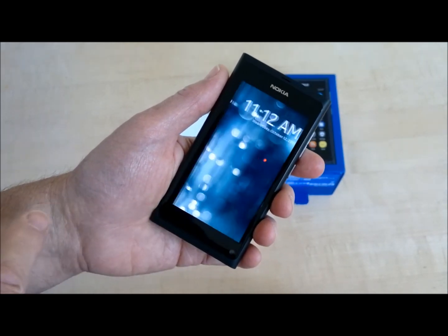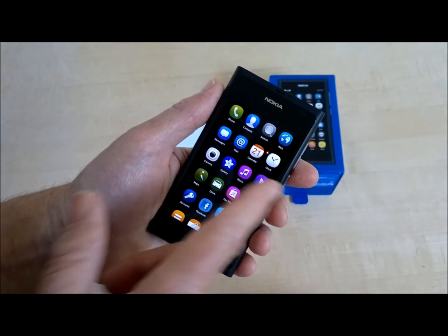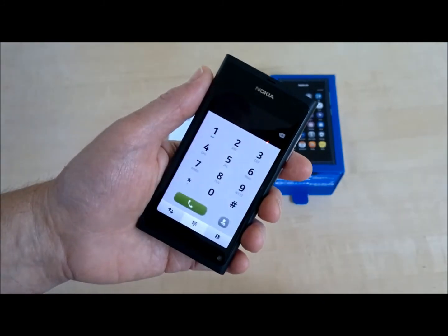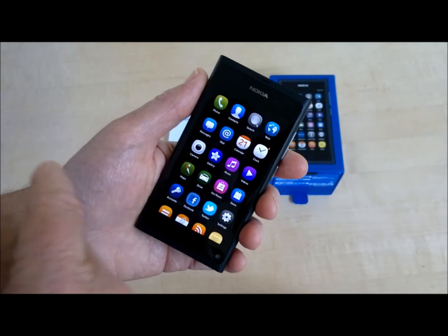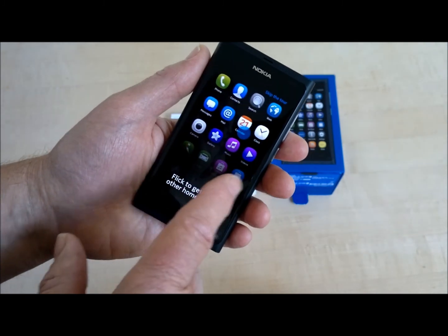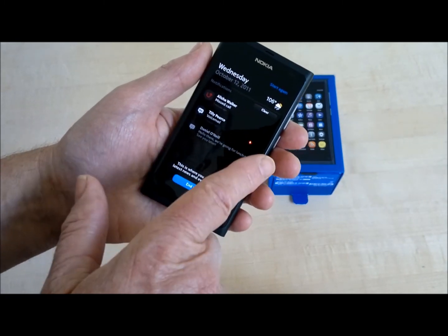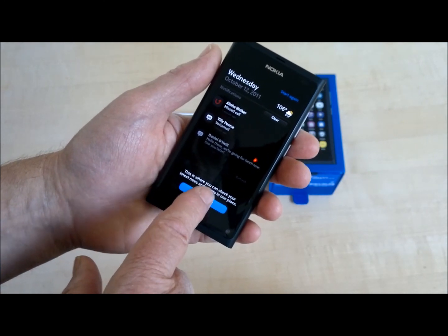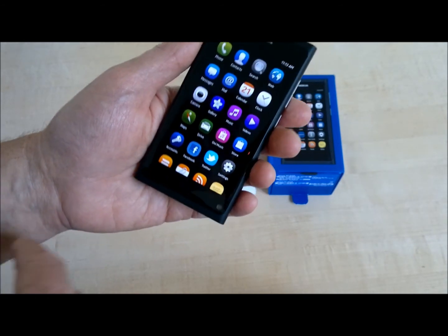Is there a quick tour? So everything is done with a swipe — there are no buttons on this phone. There are three home screens, and that's the end of the tour. So here are all our apps.